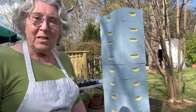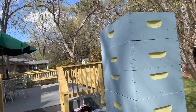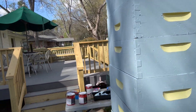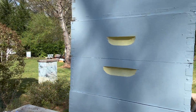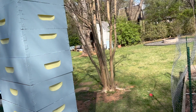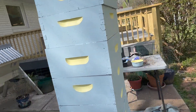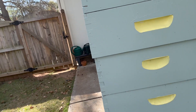So there you have it — the easiest and most efficient way to paint a beehive. I've got ten newly painted boxes now. I love the yellow handles, what do you think? They are not perfect, but I don't care, and the bees certainly won't. They haven't read Good Housekeeping or House Beautiful or whatever. But there they are.